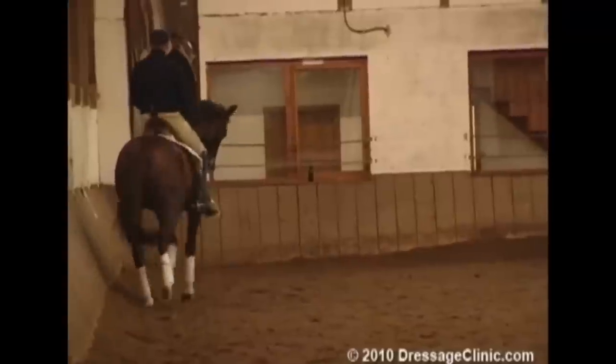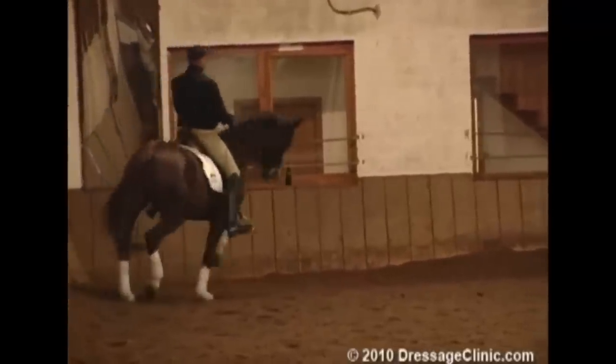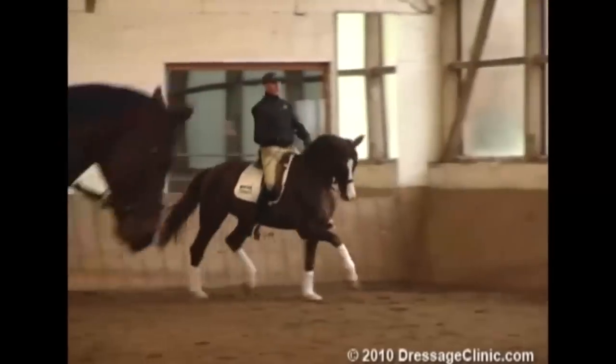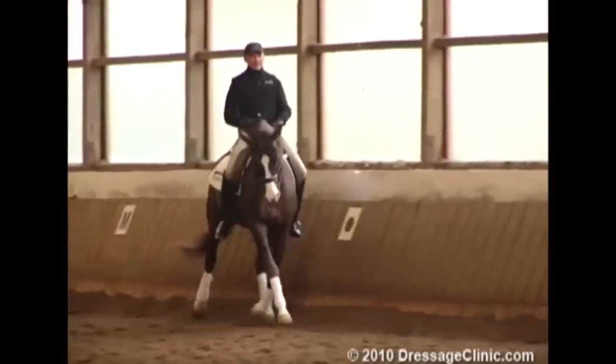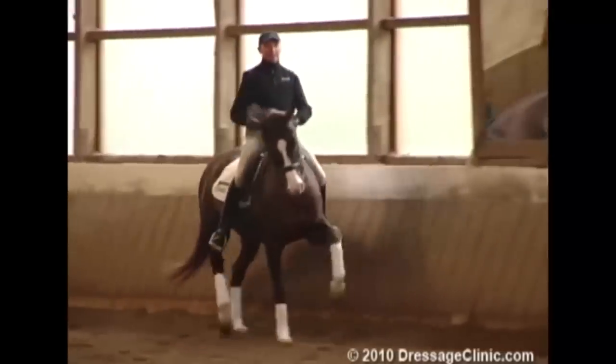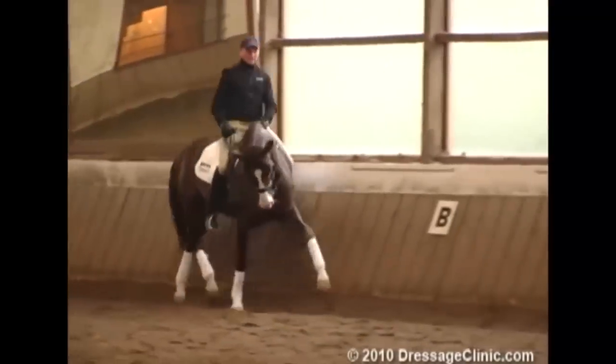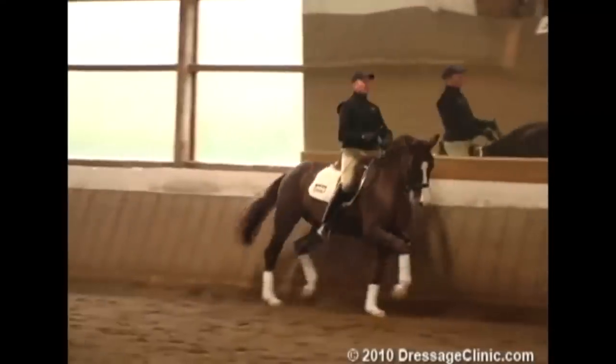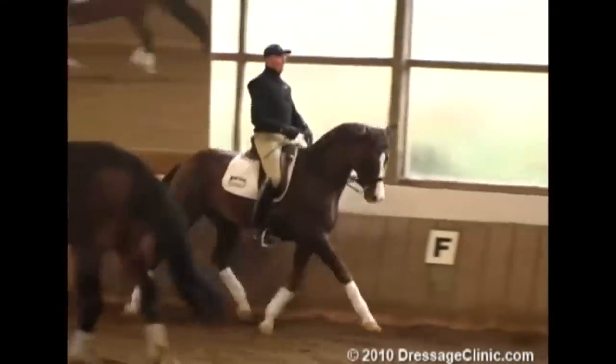It's a little bit against the hand, that's why I also do this shoulder-in once more. Now it's fine. Now he wants to go down — you can see that. It's no problem for me to make him a little lower if I want, I don't want to have him deeper, but I must be able to get him lower if I want.